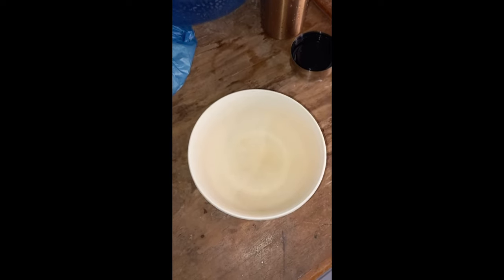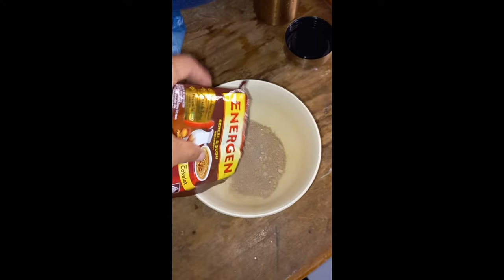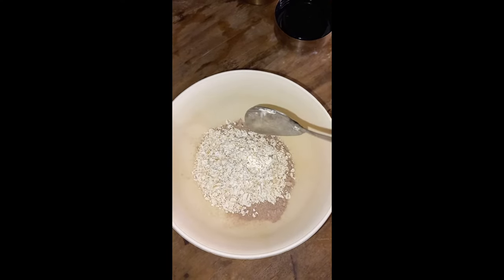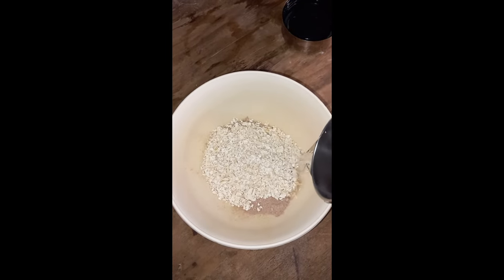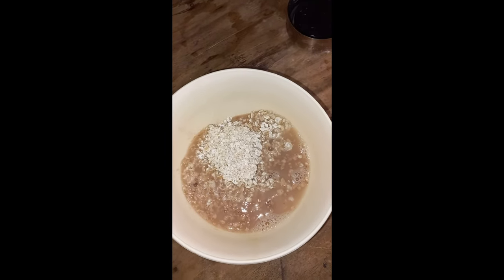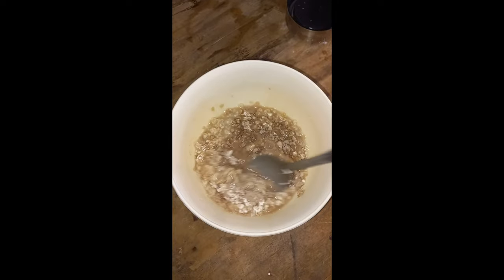Let's make sahur together! First, put the chocolate-flavoured energy powder into a bowl, then add 2 spoons of oats, then add enough hot water, and stir until smooth.